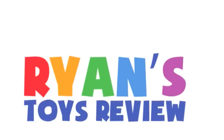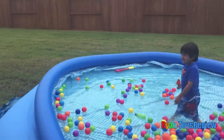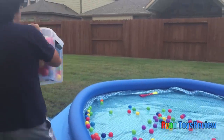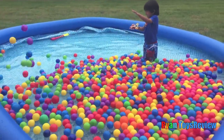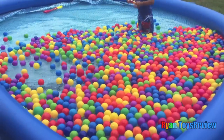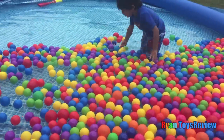Welcome to Ryan's Toy Review! You ready, Ryan? Yeah! Ooh! Wow, it's a lot of balls!